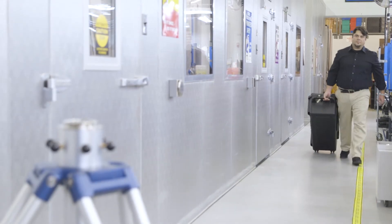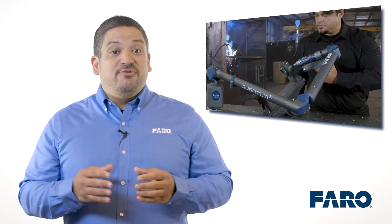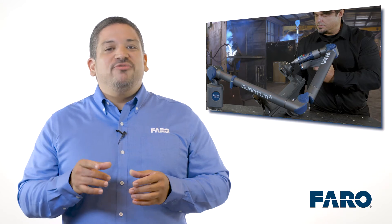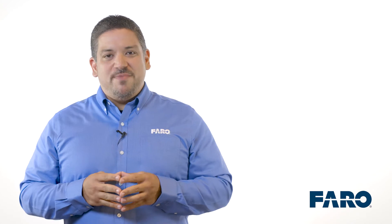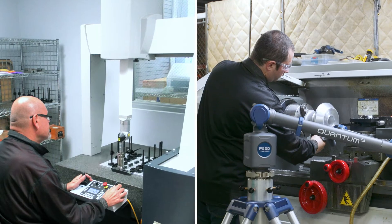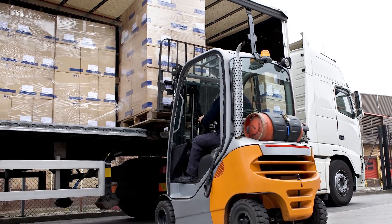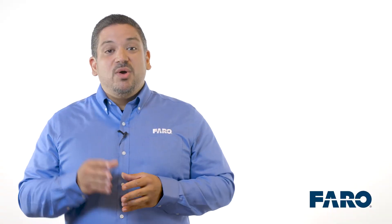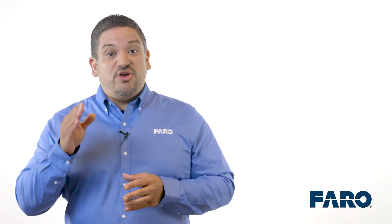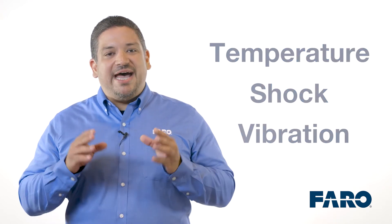More and more, measurement arms are moving out of the metrology room and onto the factory floor where the work is being performed. The factory floor is a much more harsh environment than the metrology room. Unlike traditional CMMs, arms are transported to where the measurement is taken. The movement and transportation, whether across a factory or across a country, can sometimes result in rough treatment. With this in mind, we are stress testing the Quantum S arm for temperature, shock, and vibration. The testing is to various IEC standards plus military spec standards.